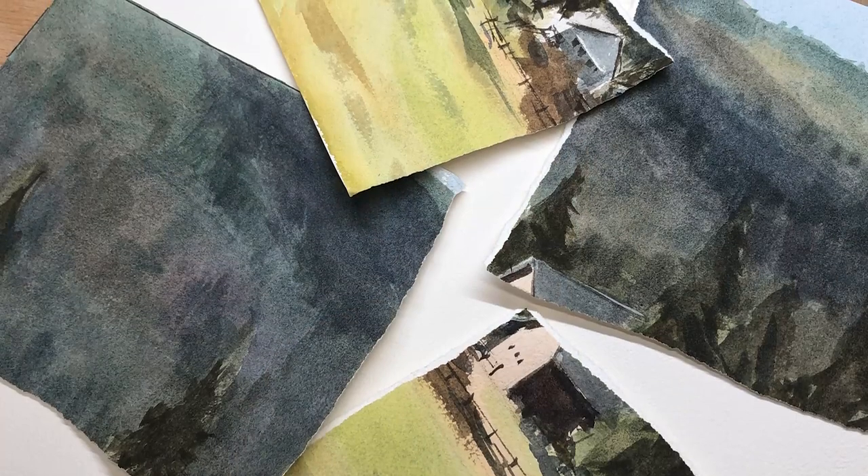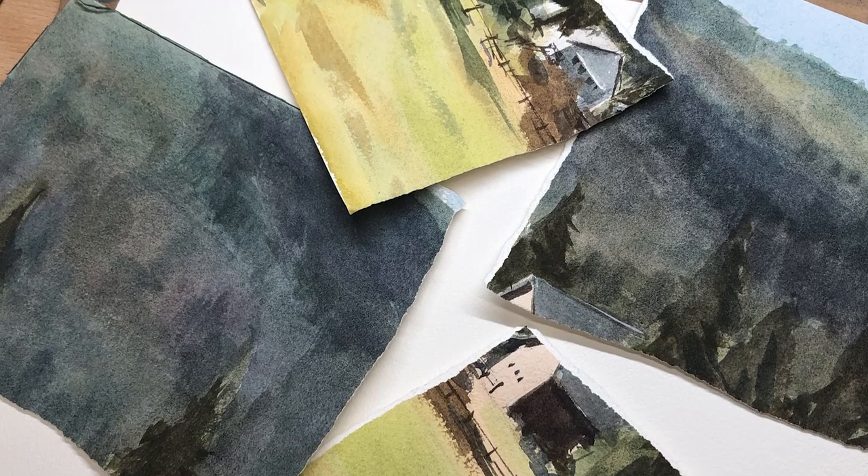Last week I did a painting here live on YouTube. After I was done with the painting, I left it on my easel and for the next couple of days I looked at that painting and said to myself that I can do better. So I decided to rip this painting apart. This is not the first time I've ripped apart a painting and it's not going to be the last.